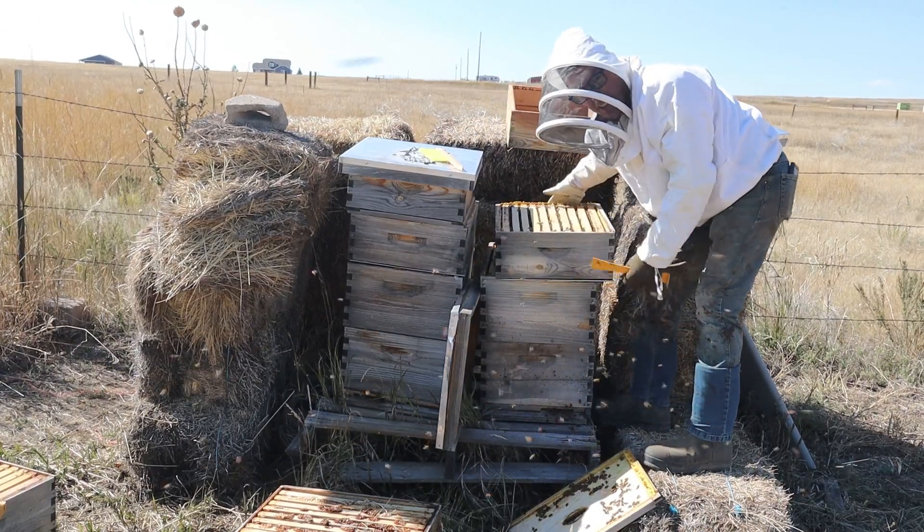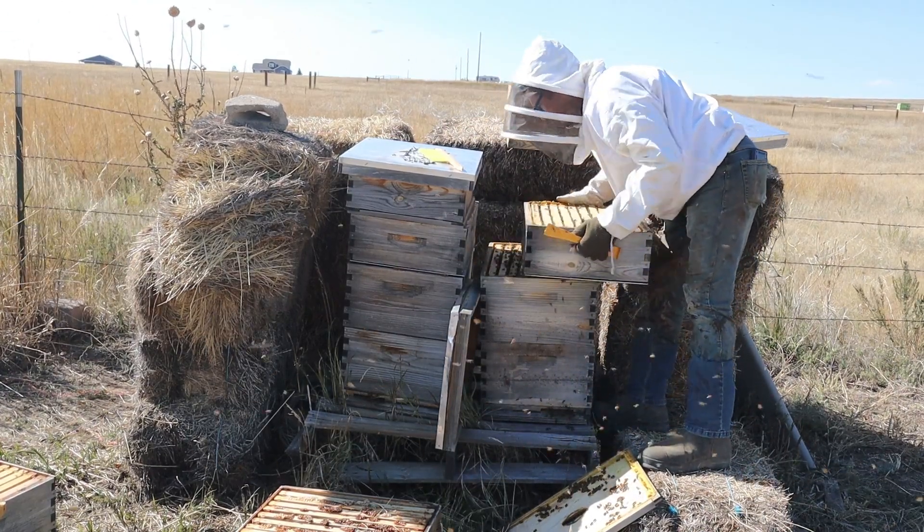Oh, it's heavy! It's heavy - there's lots of honey in here, holy moly!